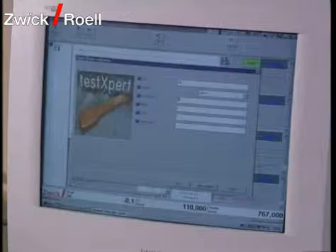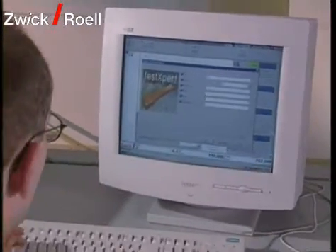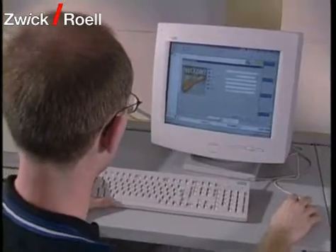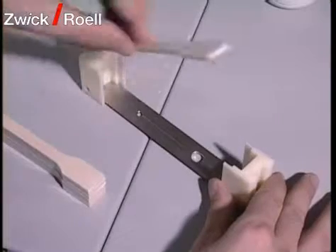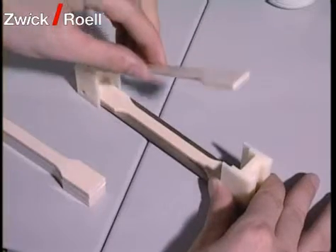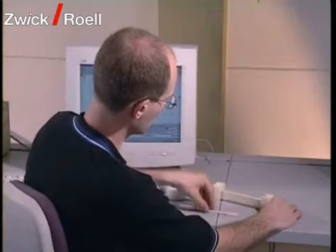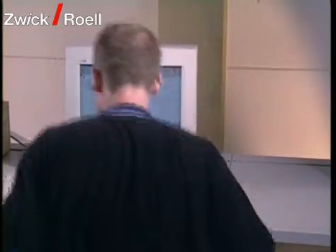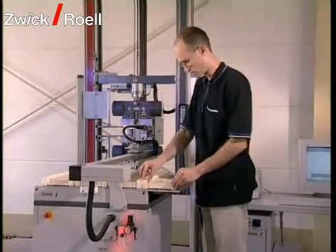The operation of the test system is very simple. The operator stores the test-relevant data of the specimen in a data file, then places the specimen in the specimen carriers. Plastic specimens are magazined in stacks. The specimen magazine is variable and adaptable to the customer-specific specimen geometry.